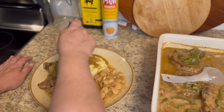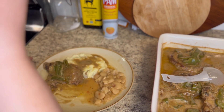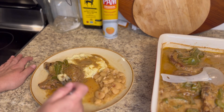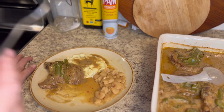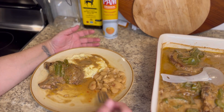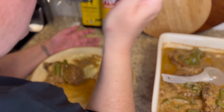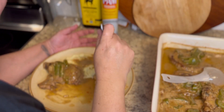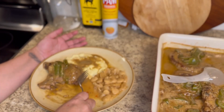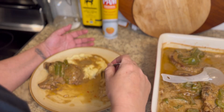Usually whenever I make smothered pork chops this way, I'll make some pork broth beforehand, but I wasn't able to do that this time so I just used beef broth — and I'm telling you, it turned out amazing, fantastic. I hope y'all give this recipe a try, and if you like it please let me know in the comment section down below.